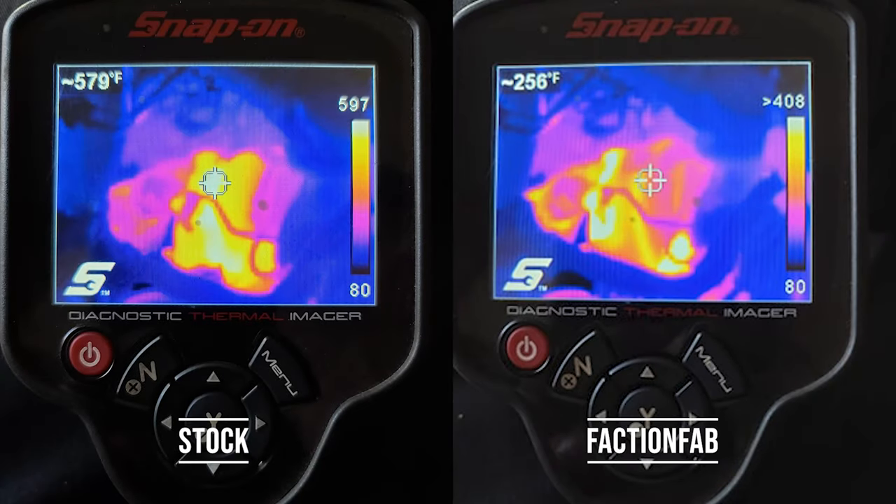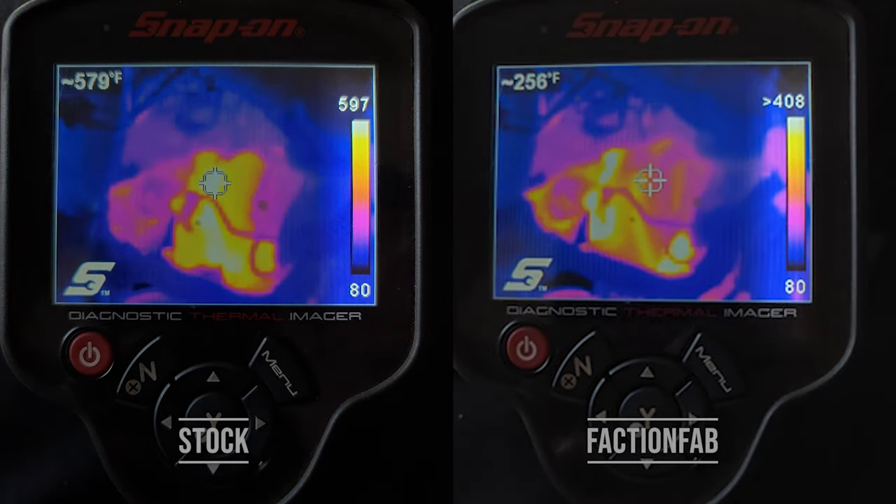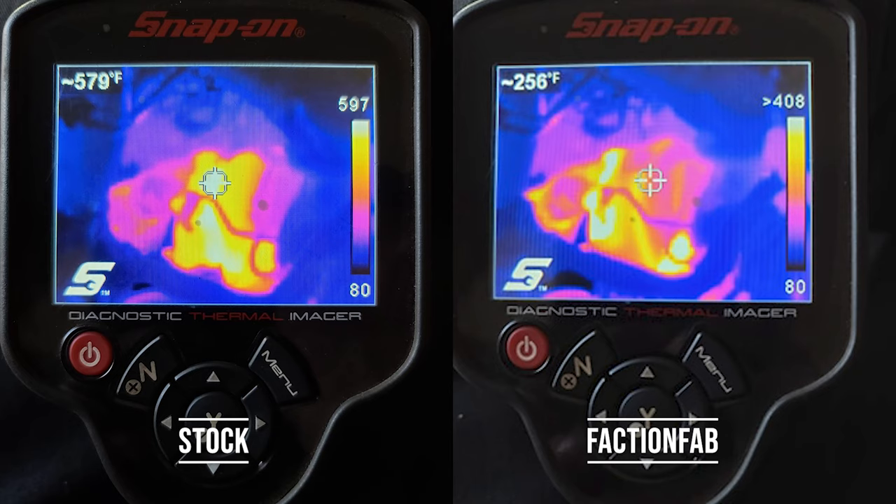Take a look at these thermal images showing a before and after installing a FactionFab lava turbo blanket. The color on the images is pretty close, but if you look at the scale on the right, you will see the stock one has a much higher threshold, showing that the temperatures coming off of the turbo are much higher, where the FactionFab shows a reduction of almost 200 degrees across the board.